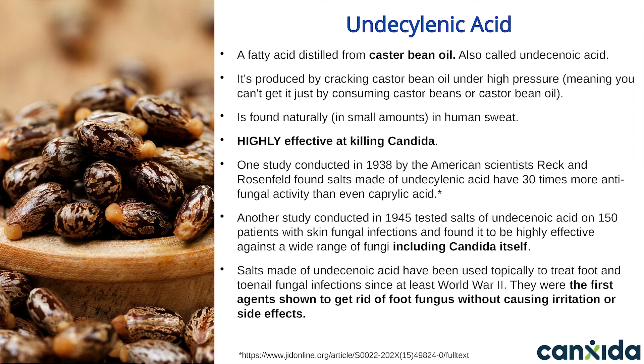Salts made of undecylenic acid have been used topically to treat athlete's foot and toenail fungal infections since at least World War II. Salt powder made of undecylenic acid was also tested in a double-blind clinical trial in 1980 by Dr. Kretian from the USA. He found that 88% of foot fungus infection patients treated with undecylenic acid had zero fungus within four weeks, compared to only 17% in the control group. Undecylenic acid has even been shown to be effective at clearing up systemic fungal infections of the lungs.